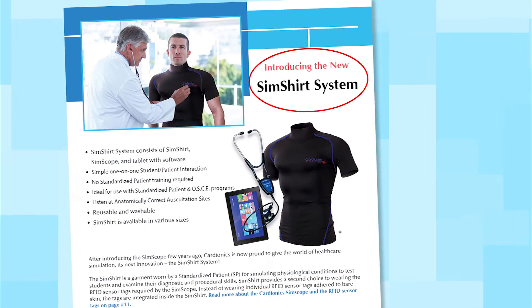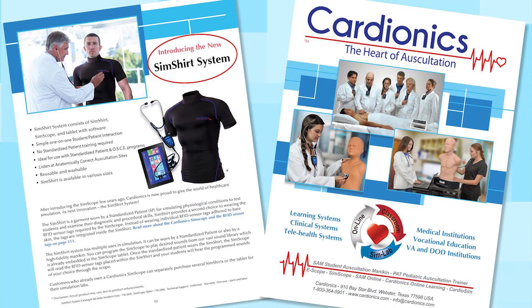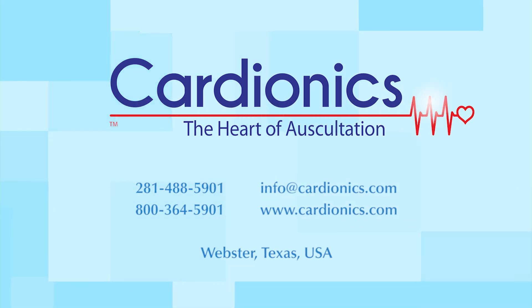To learn more about the SimShirt system and other student education products, contact Cardionics — the heart of auscultation.